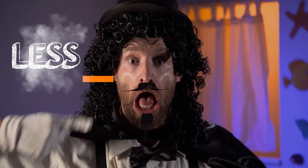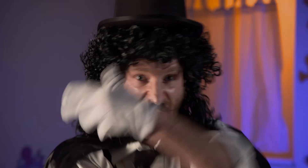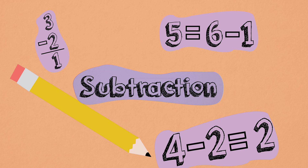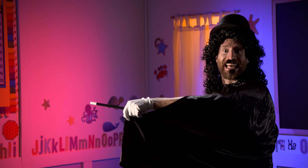Well, hello. I am the Magnificent Les Minus. Sorry Mr. B couldn't be here today. Wink. You could say I made him disappear. Subtraction. That's right — I make things disappear, go away, make less of them.